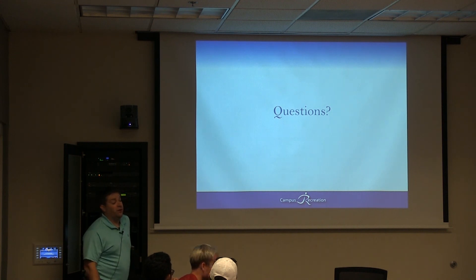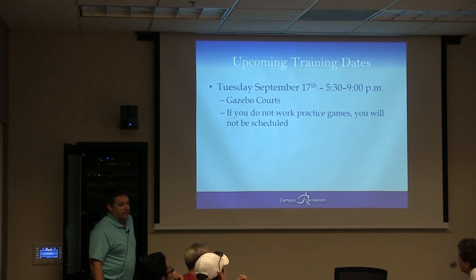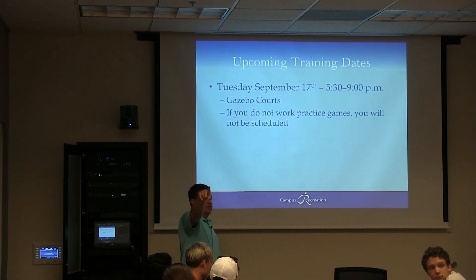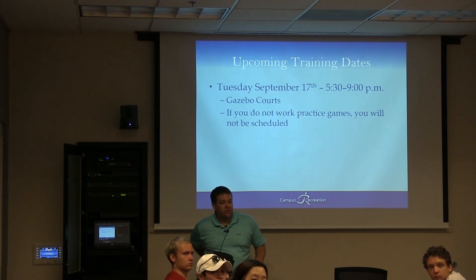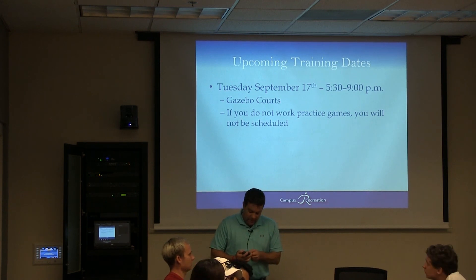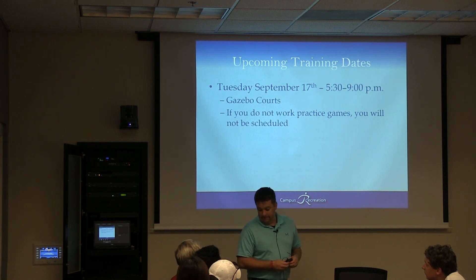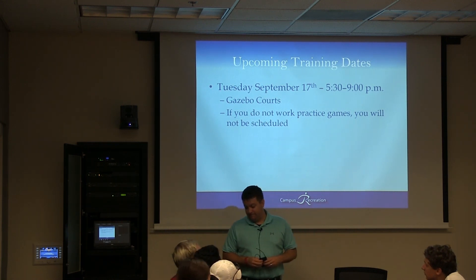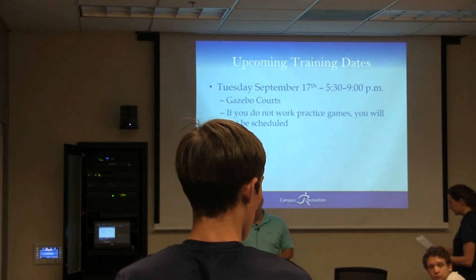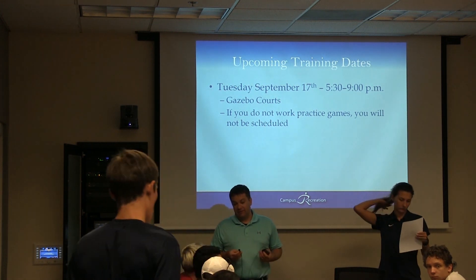Jessica is going to go over mechanics. Mechanic sheets are in the back — pass them out. She's going to give you a quick tutorial in mechanics so we can take the test, and when we go outside she's going to do whistle blowing and add mechanics in as well. Regarding bracelets that are string and can't come off without cutting — yes, they would have to be cut off. Sorry to whoever gave it to you, but it would have to go.